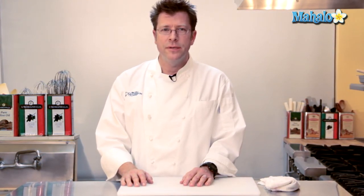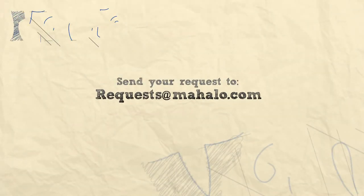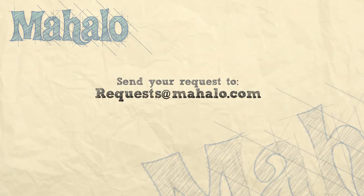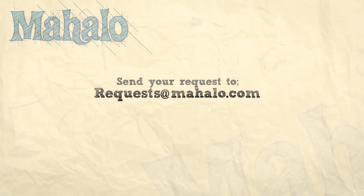Thanks for watching. Be sure to click on other links so you can get other recipes. If you don't see something that interests you, email a request to requests@Mahalo.com. Also be sure to subscribe so you can get lots of wonderful additional information. Thanks and I'll see you soon.